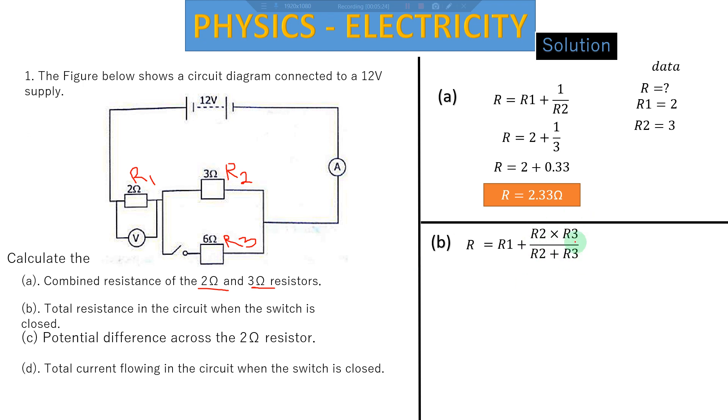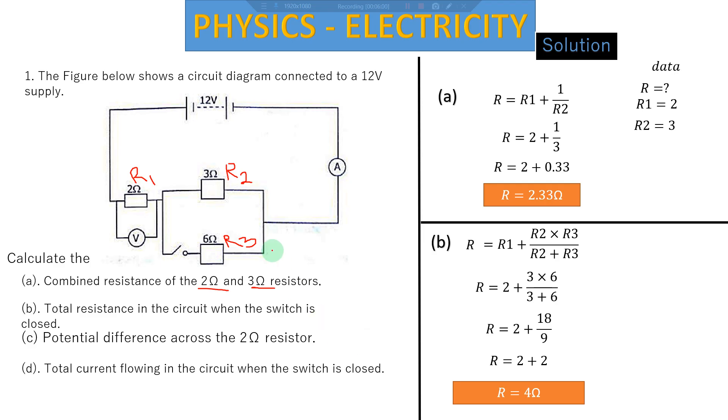We substitute: R1 is 2, R2 is 3, R3 is 6. We multiply 3 times 6 on top and add 3 plus 6 on the bottom: 18 over 9. Dividing gives us 2, so 2 plus 2 equals 4 ohms. This 4 ohms is the total resistance — also called the effective resistance — opposing the current in the entire circuit.